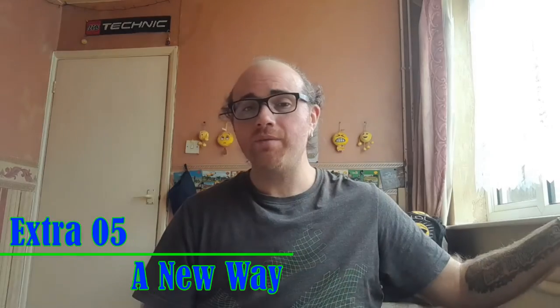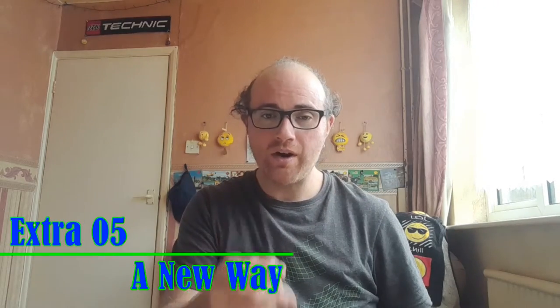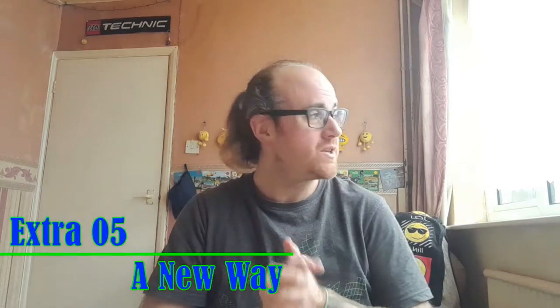Hey guys, welcome to the video. I hope you are feeling awesome. As you can clearly see, we're not having a good day for weather, but that gives me a perfect opportunity to catch up with you guys.